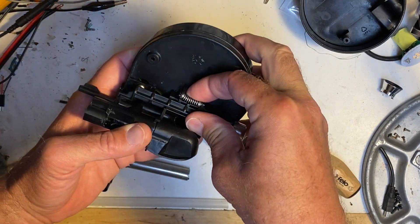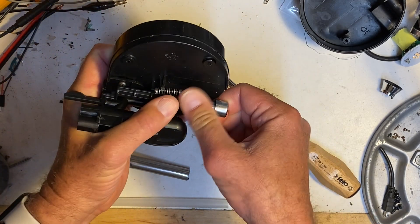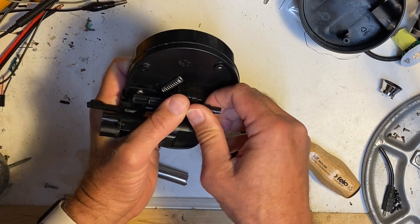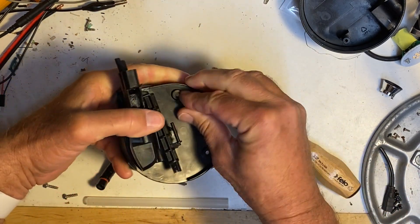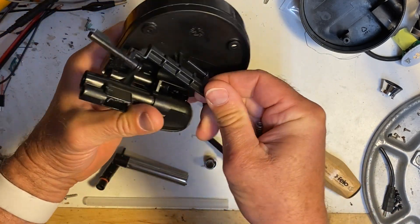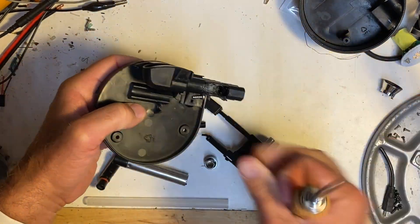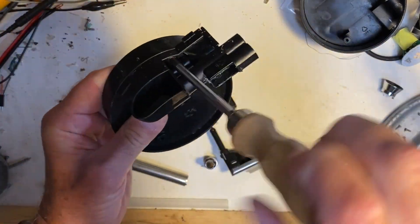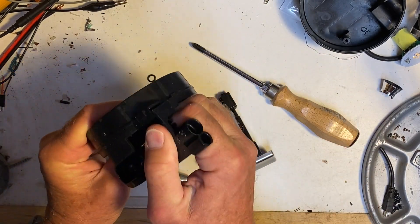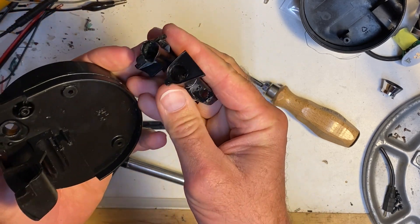And then the last couple of disassembly bits. This cleaner arm pops out — you have to pry a little bit, it's a little awkward to get out, but it just comes out of a slot. Then you push it forward to get it out of the port that's in the front, and then it comes right out. And then to remove this last piece, there are just a couple of screws — one's real obvious and the other one's tucked underneath a bit. And then with those screws removed, this piece pops out. It's a little sticky because there's a kind of a rubber grommet underneath, but it just pops out.